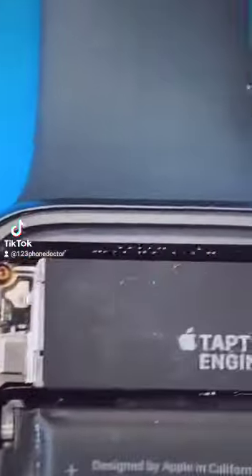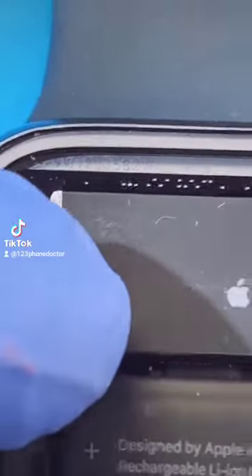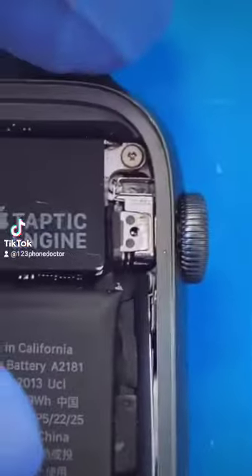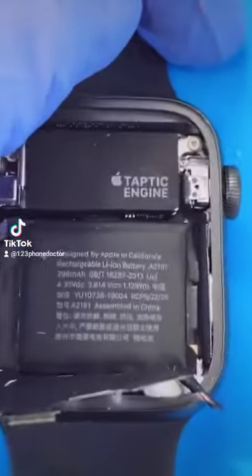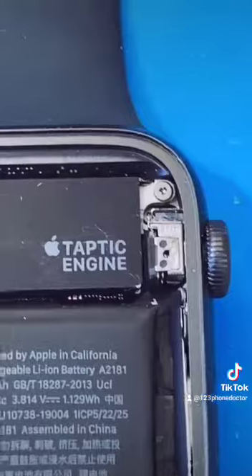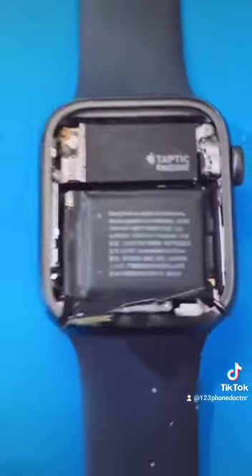Do you see that all the way around the perimeter? You can even see serial numbers on there. Once the surface is prepped — the blue mat from far away you can't tell, but when you zoom in really closely there are all these fine pieces of glass. Just make sure that it's not on the watch as you're refastening and re-securing it.